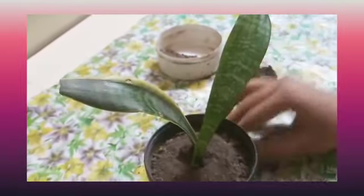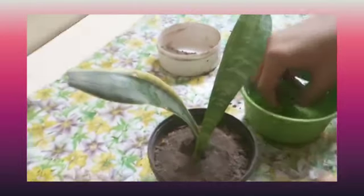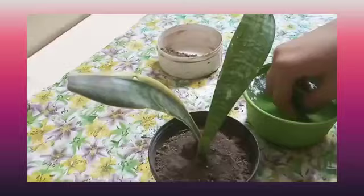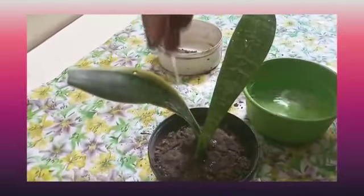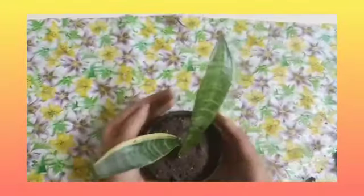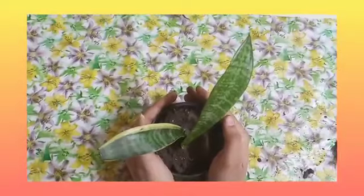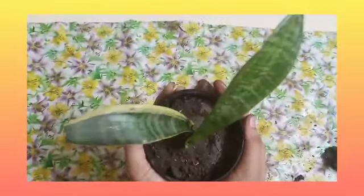For this plant we will add only a little amount of water, because this plant is just like a cactus — it needs less water to grow. You can see that our sapling is ready to grow. This plant grows up to 8 meters in height and looks very beautiful.